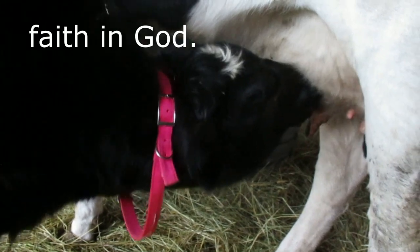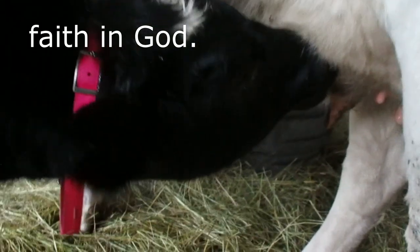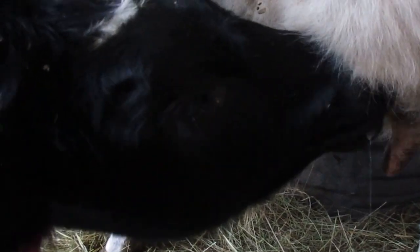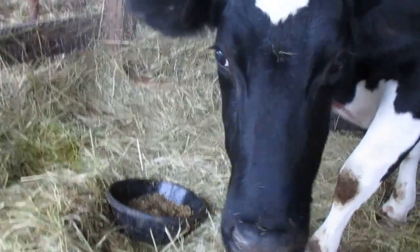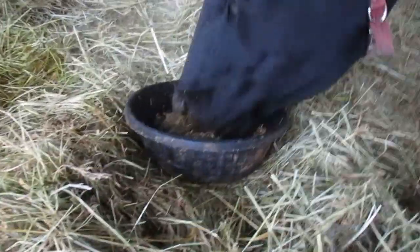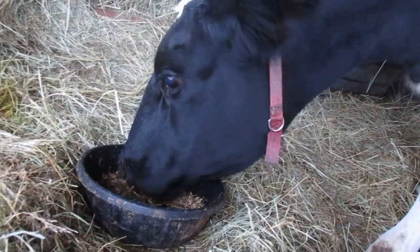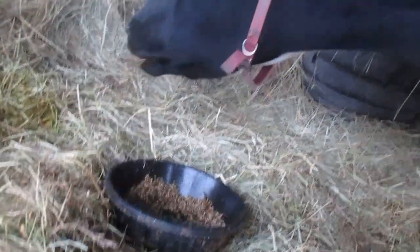But before we do the tail tying, here's a clip of little Bhakti, who's getting about her last two weeks of nursing her mom morning and evening. She's almost six months old and she's getting a little bit rough with her mom, and her mom's getting a little bit tired of it. She used to stand around after finishing her grain and let Bhakti finish, but now she just turns around and goes to be milked and doesn't let Bhakti have her entire quarter.